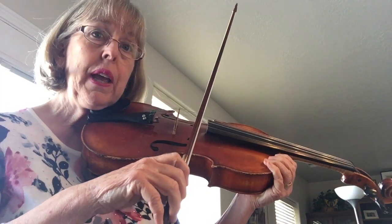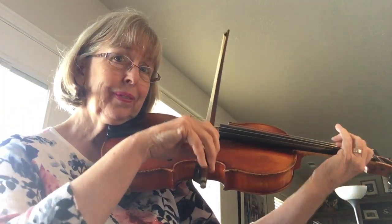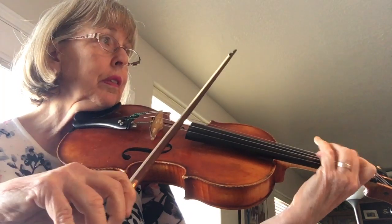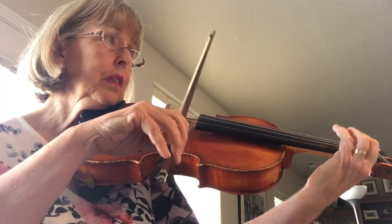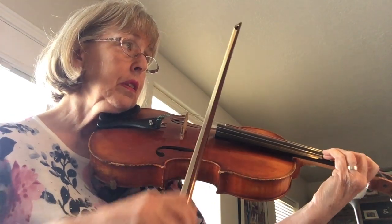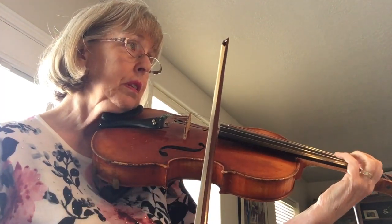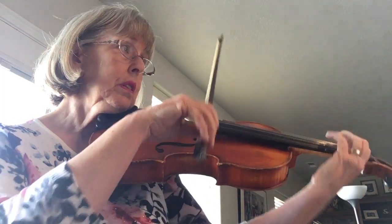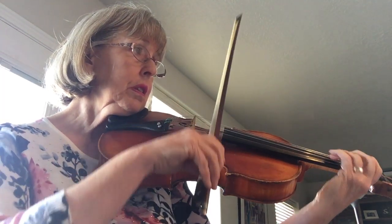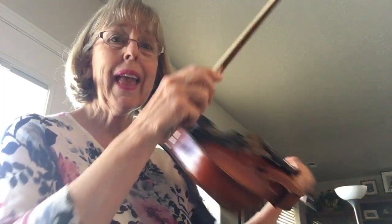Okay, here is the piece without any talking. Here we go. Happy Andantino!